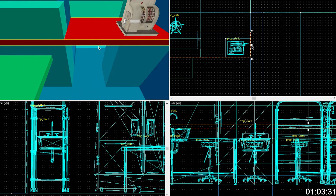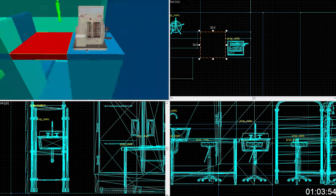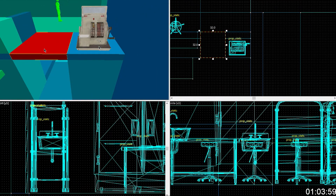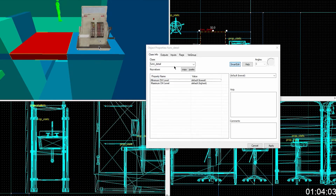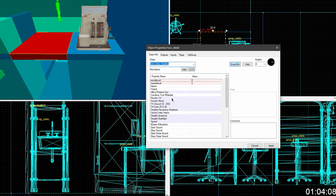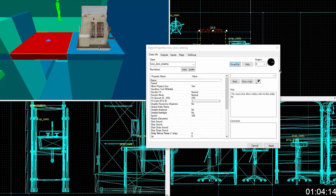So what you're going to want to do is go and cut that up. Cut it up. Select that little thing and hit shift T on that thing — or control T. Make it a func_door_rotating. You're going to hit apply first. Here's where the fun begins.